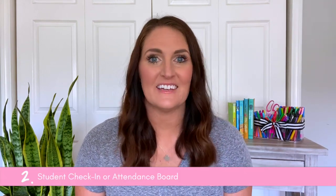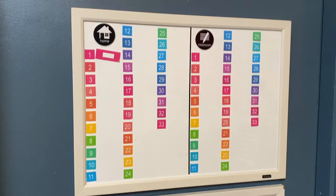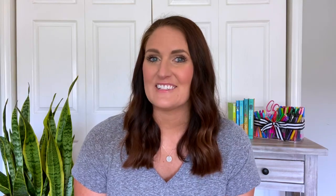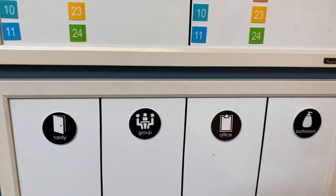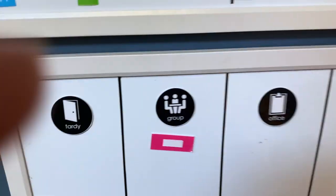The second summer project, which is perfect to get ready for your classroom ahead of time, is some type of check-in, check-out board or attendance board. The one that I use in my classroom is from my friend Kristen at Ladybug's Teacher Files. When my students enter the classroom, they move their name from the home section to the classroom section so that I know who's there for the day. There's also a section for tardy if they are late.